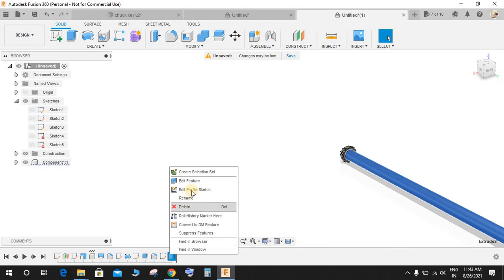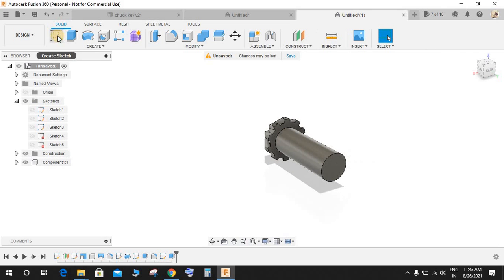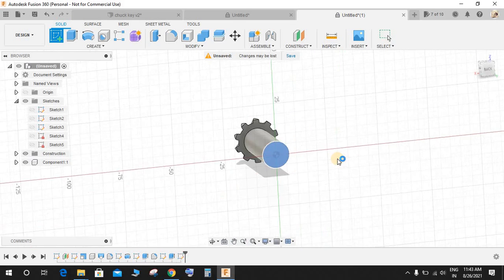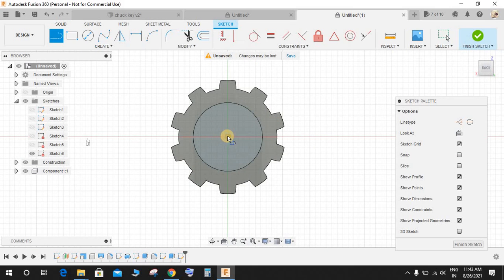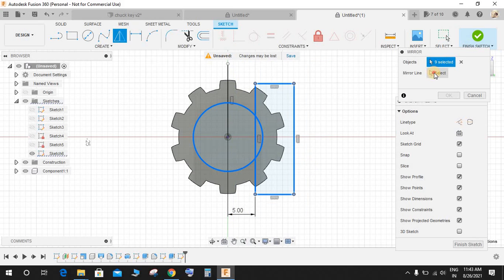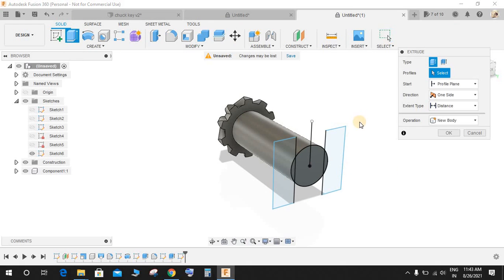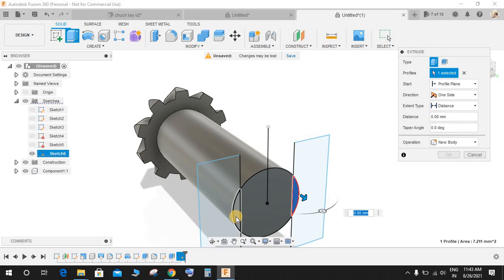I made a mistake — just edit this and make it 35 mm. Now create a sketch on this face. Draw a centerline and a rectangle. Press D for dimension and from this point to this point make it 5 mm. Mirror the rectangle and press OK. Finish the sketch and extrude-cut this profile and this profile.